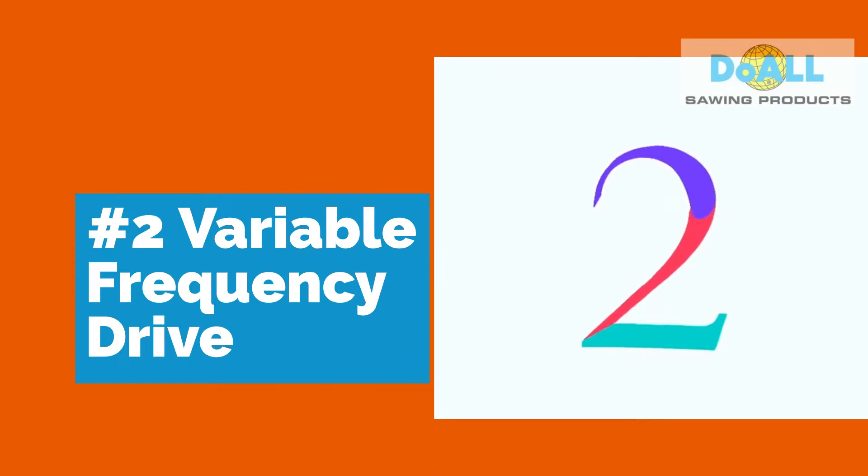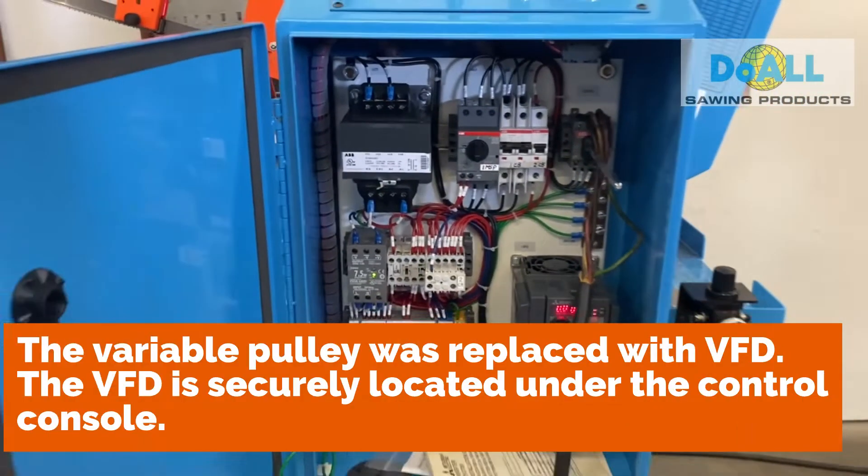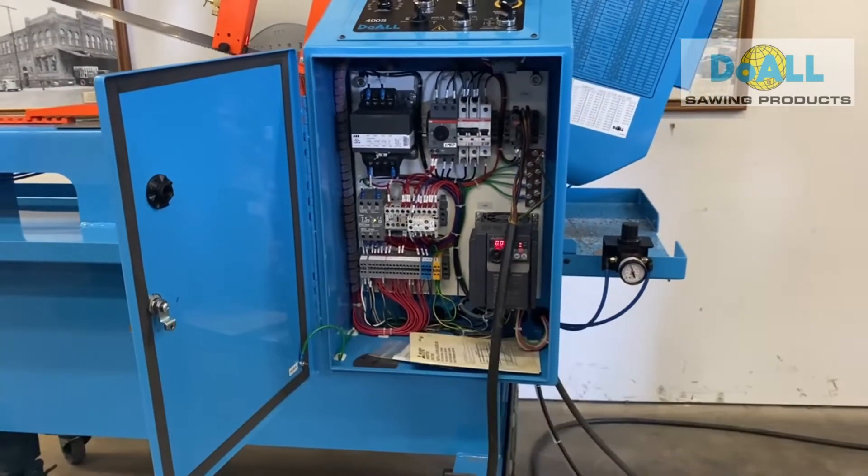Number two: Variable Frequency Drive. The variable pulley was replaced with the VFD, which is securely located under the control console.